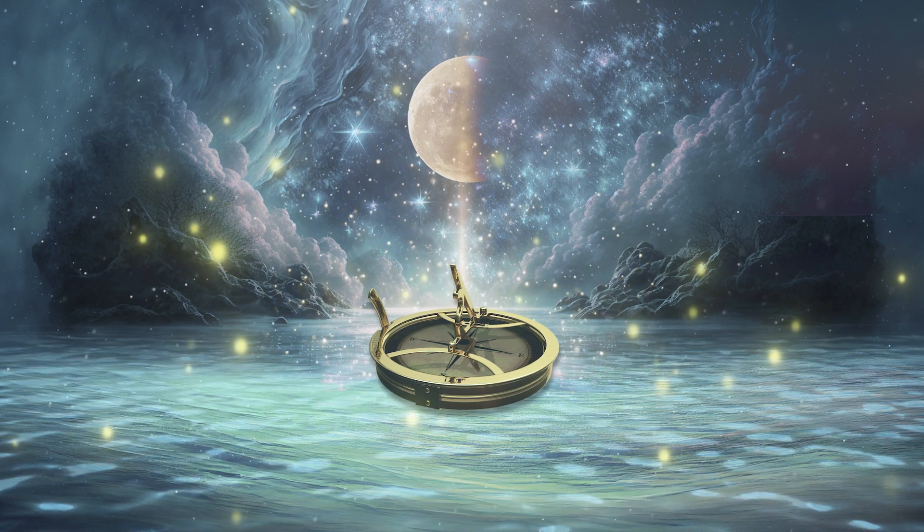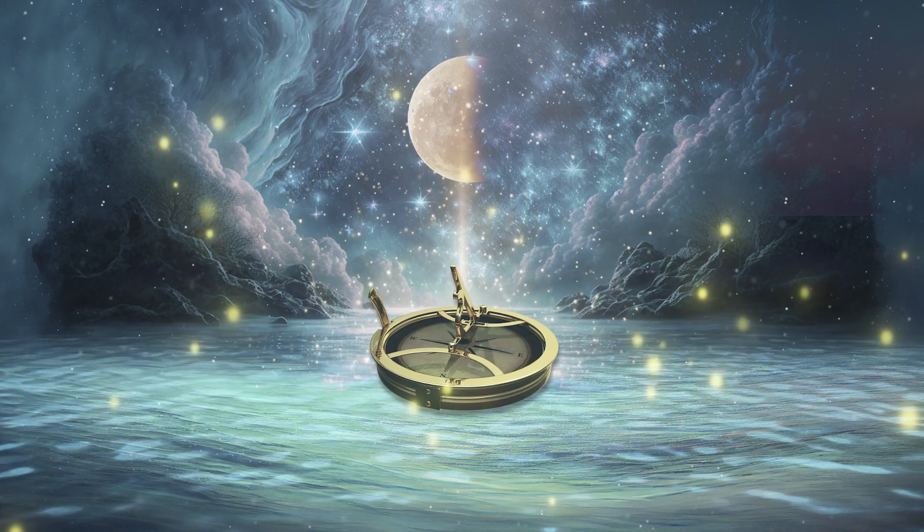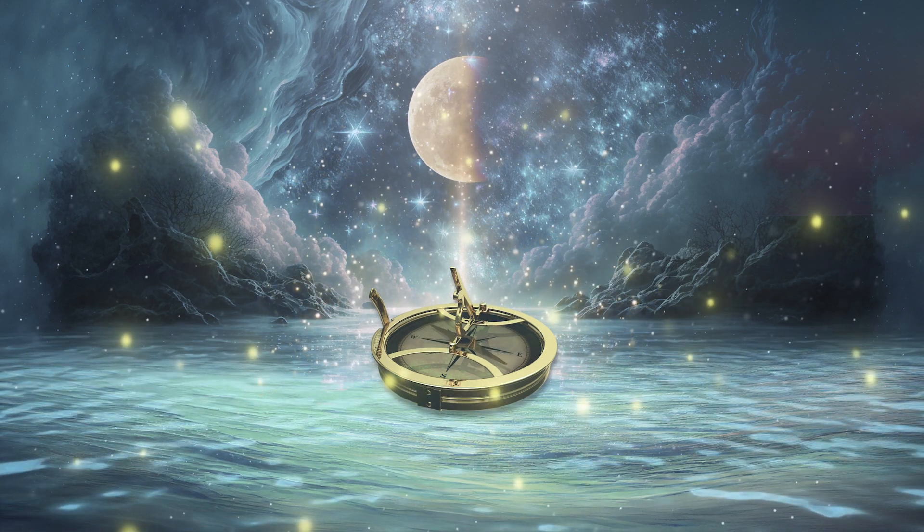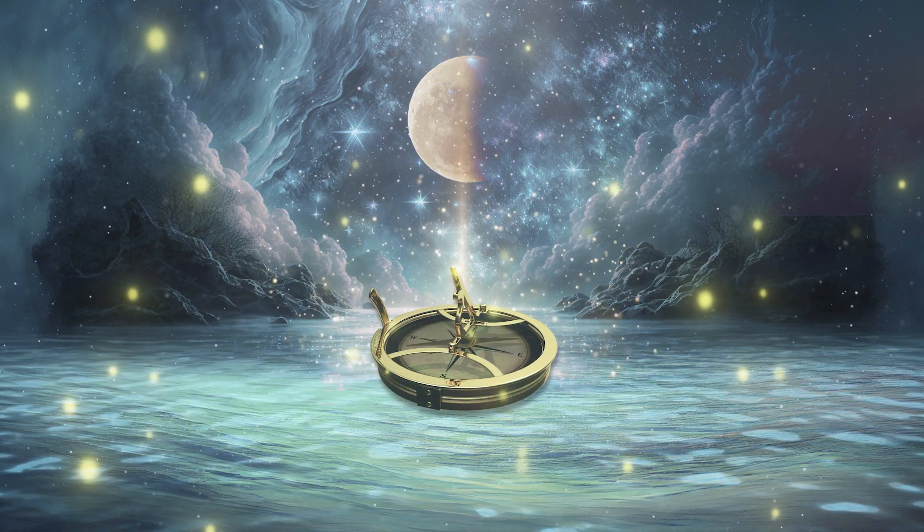There are eight different phases of the moon, and a lot of people just work with the full moon and the new moon. But actually the waxing and the waning are very powerful energies to work with as well.